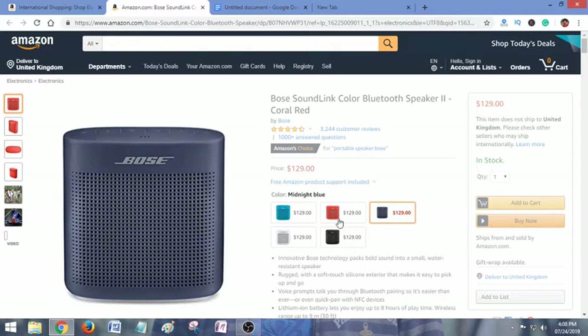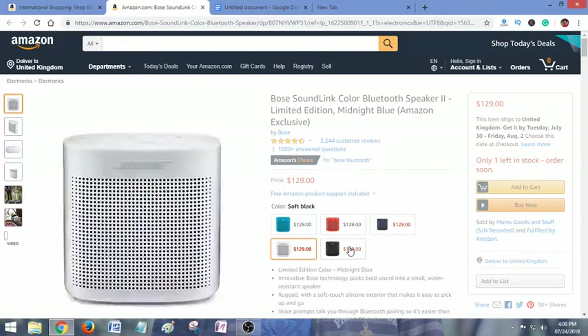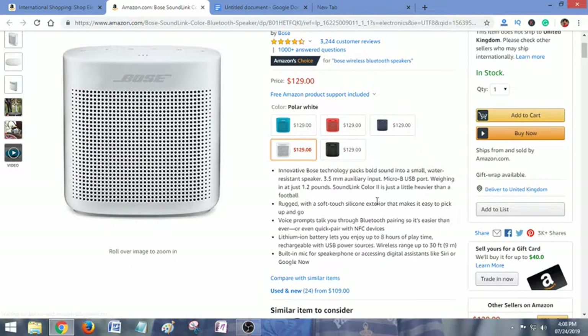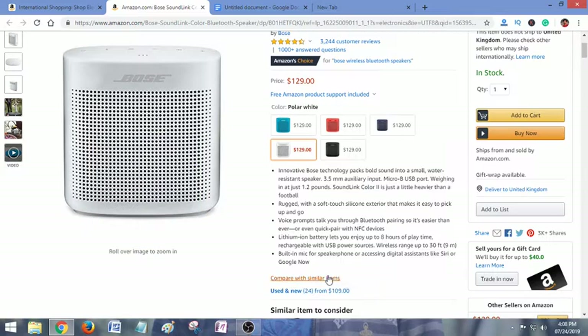It comes with different colors — check here. All are the same price and you have got five different color options. Now I am going to analyze the features of this Bluetooth speaker. Innovative Bose technology packs bold sound in a small, water-resistant speaker.